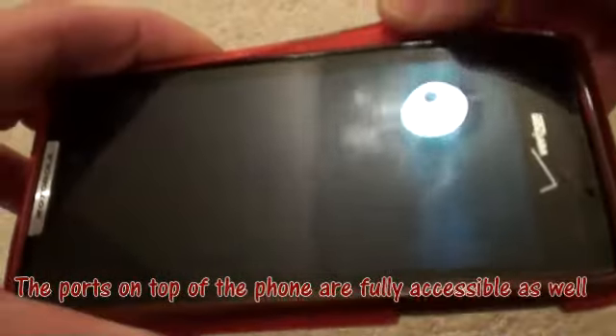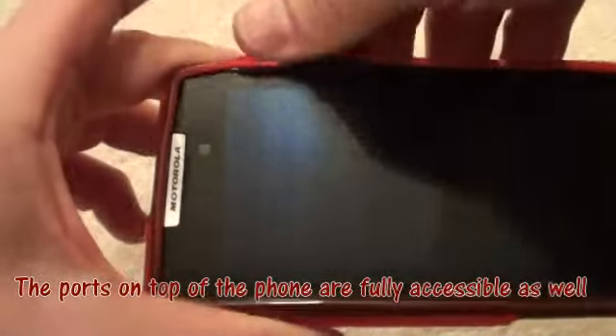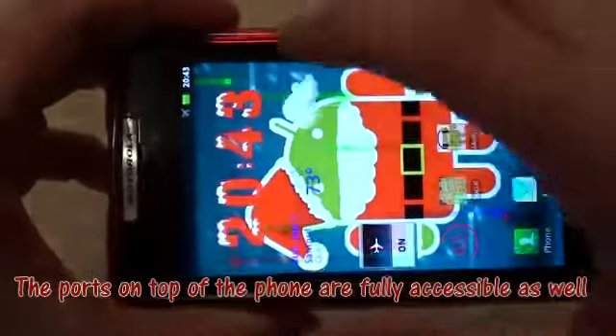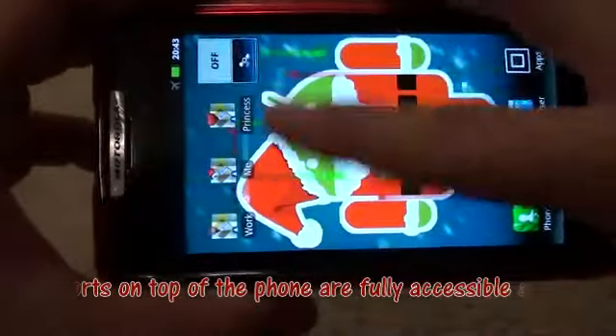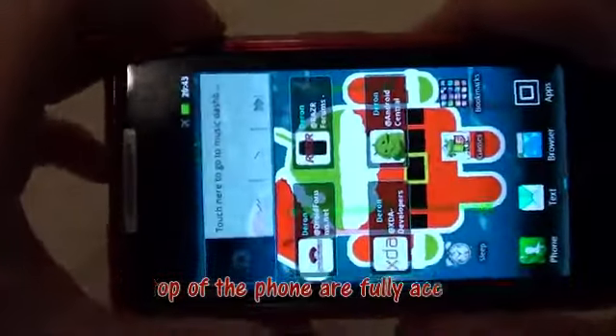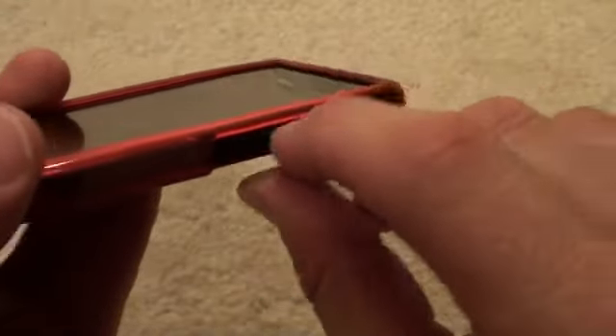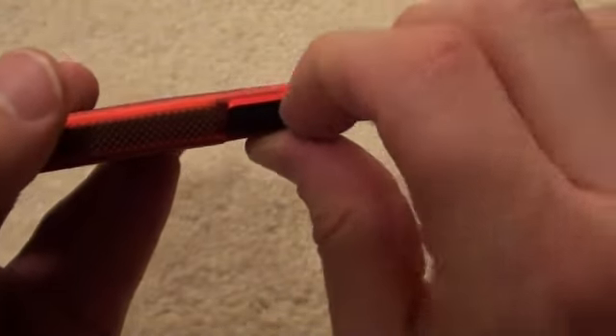The lip kind of goes just around the top of the phone, however none of the screen is actually covered up. I am able to access all parts of the touchscreen at all times. As we saw earlier, the little door to the microSD card as well as the SIM card is available when the case is on.